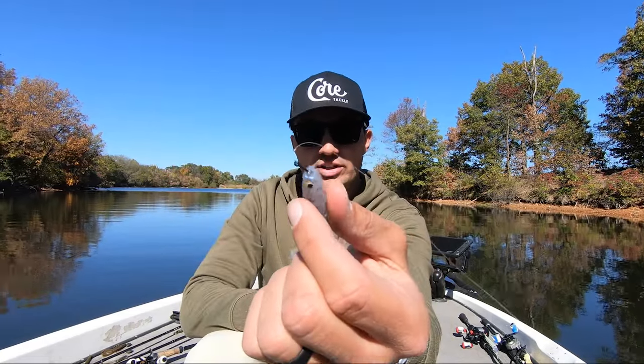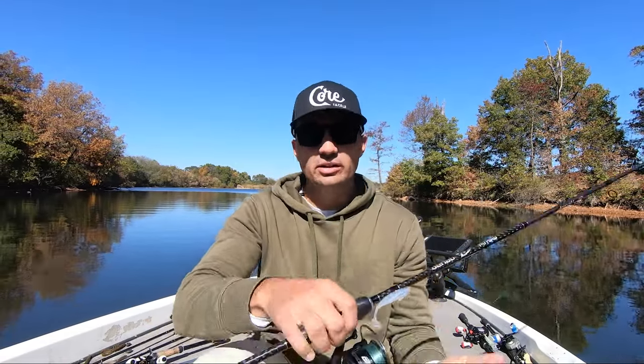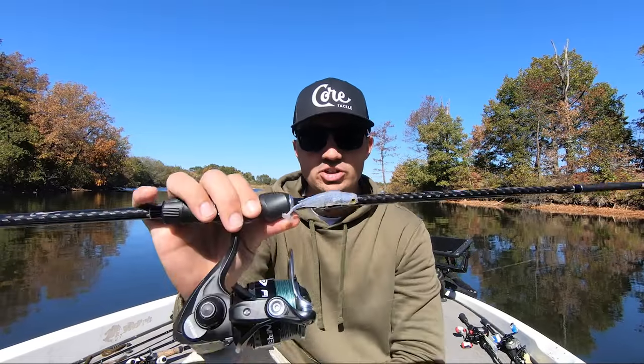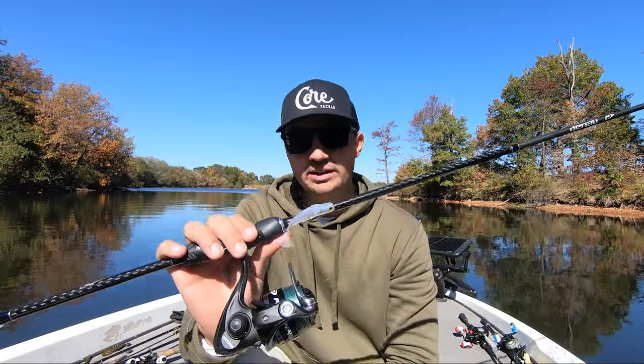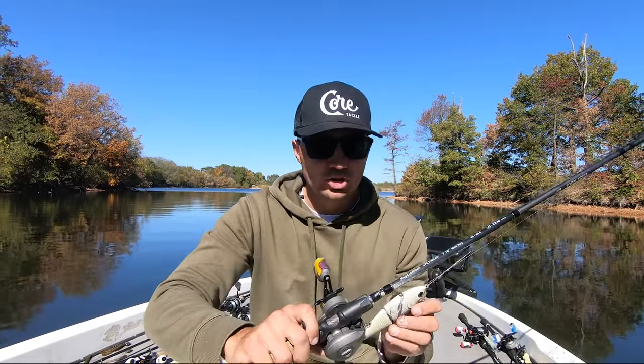It also gives it a little bit different swimming action — it keels a little bit differently, which those fish aren't used to seeing. So whenever you're dealing with fish that are in really clear water and they're feeding on really small bait fish, that little three inch Spark Shad will get the job done.